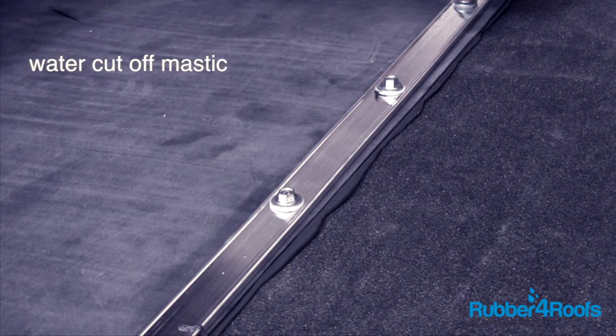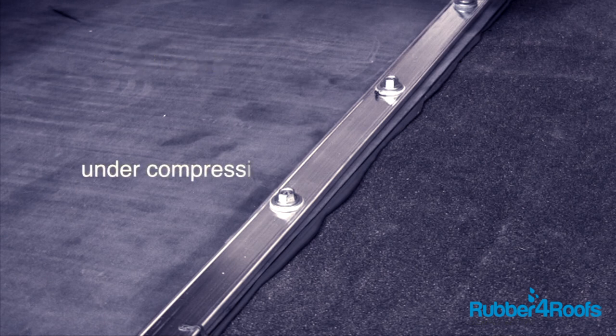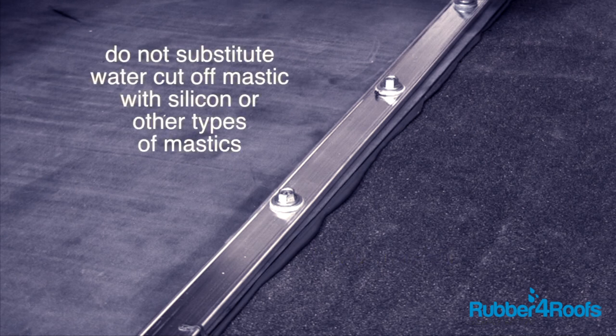Water cut-off mastic is specifically designed to work under compression to form a seal. The mastic stays tacky throughout its working life. Do not substitute water cut-off mastic with silicone or other types of mastics.